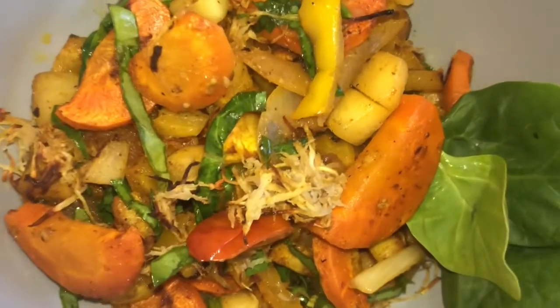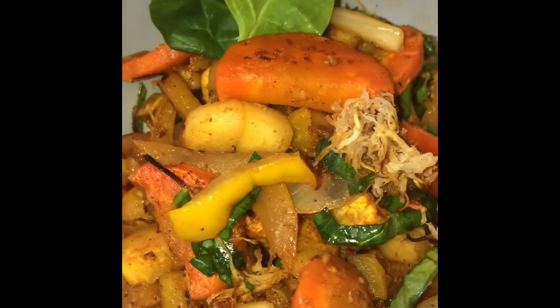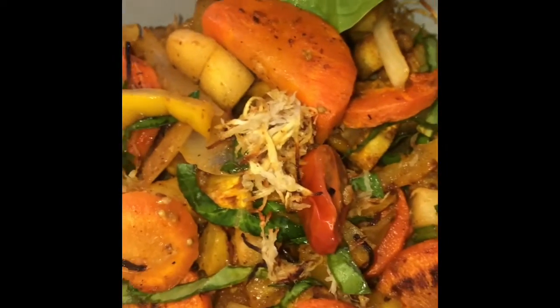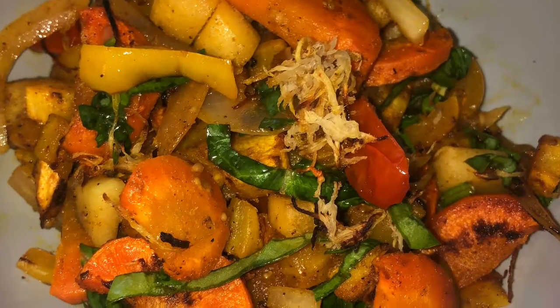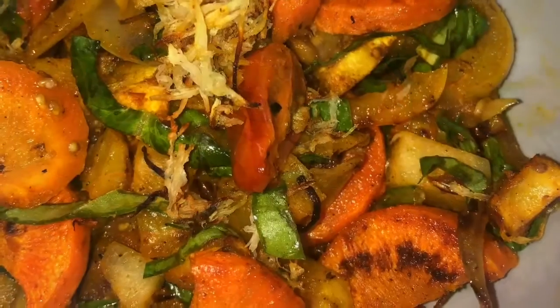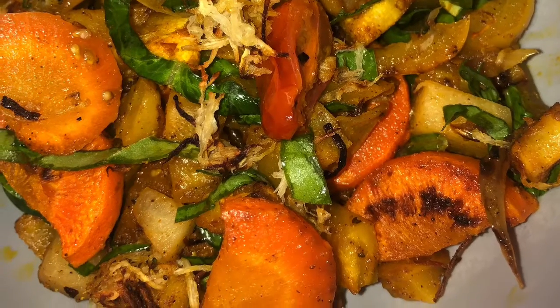Thank you for joining me — Cooking with Rasta Barbie. I hope you enjoyed our show. Please go ahead, like, subscribe, and hit the notification button. Thank you for watching. I hope you enjoyed making this dish just as much as I did, because it tastes so good. Bye!